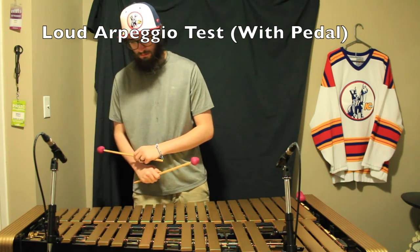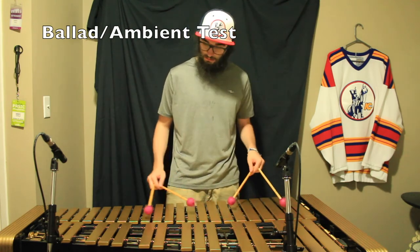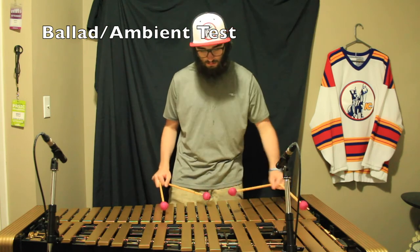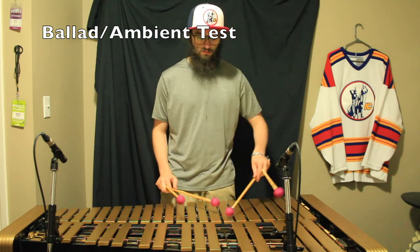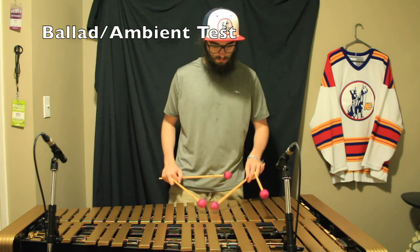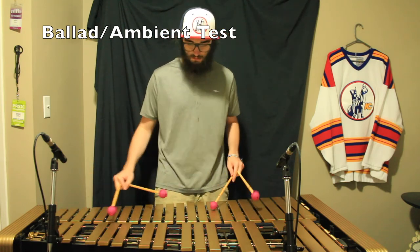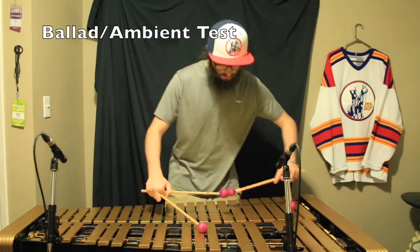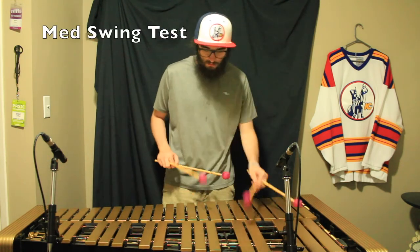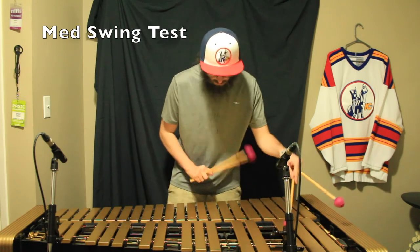Classic. [Sound test plays — custom Blue House vibraphone mallets demonstrated.]